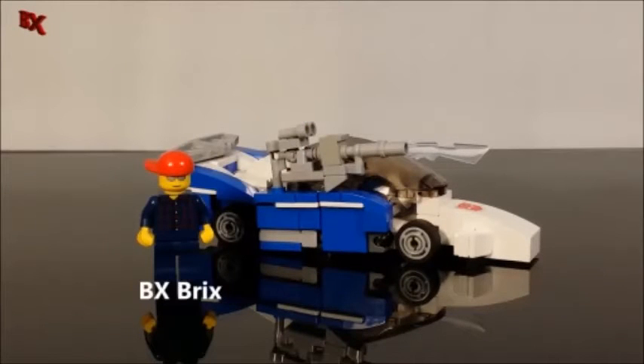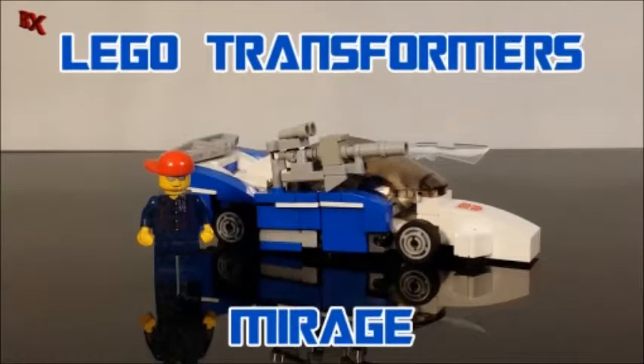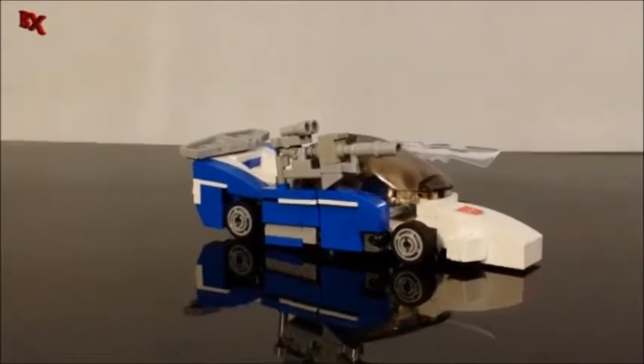Hey guys, BX Bricks back with another Lego transformer review. Today we got something special — I'm thinking about designing a Combiner Wars line using some of the Lamborghini modes and this racing car mode that will obviously be used for Drag Strip. Today we got Mirage, let's check it out. As you can see we got Mirage here all armed up in vehicle mode.